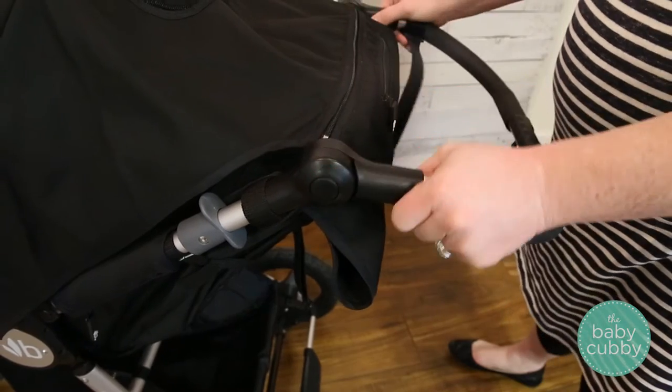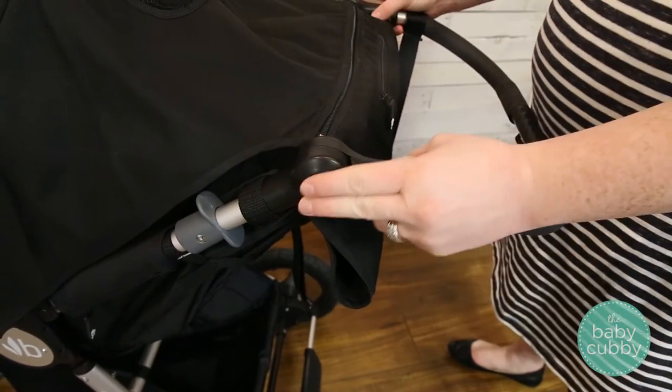To adjust the height of the handlebar, press the black buttons on either side and move the handle up or down to your preferred height.